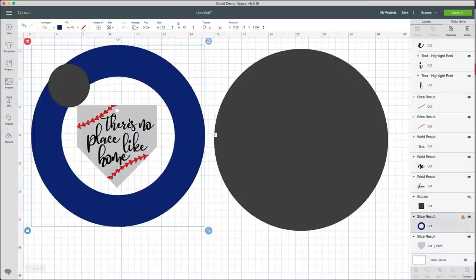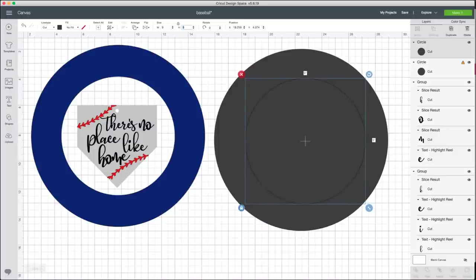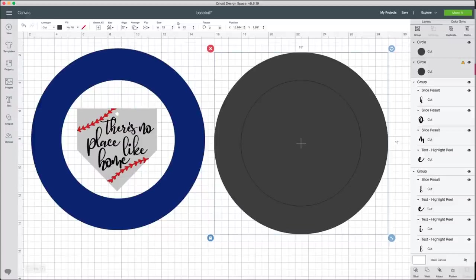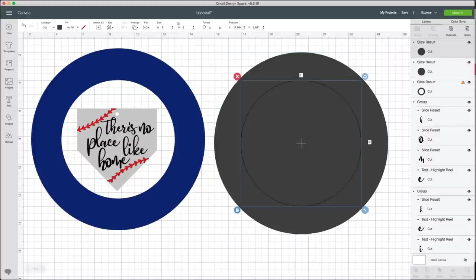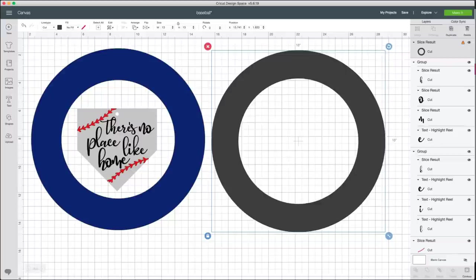I sized up the inner circle to nine inches, placed it on top of the outer circle, selected both, went up to Align and pressed Center. Then I went to the right-hand side and selected Slice to cut out the middle, so we know the spacing. I changed it to blue just because it's prettier.